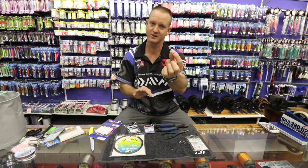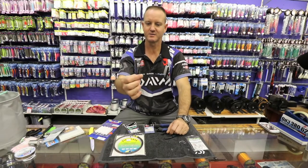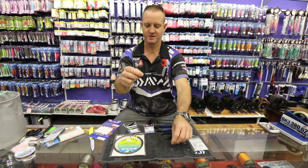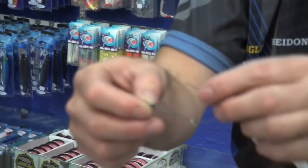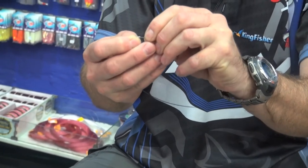That's a tuner circle hook that's slightly offset, which just makes better hookups possible. First of all, cut about six to eight inches of wire. Put your first crimp on, take your solid ring through, and then go into the second loop on the double crimp.